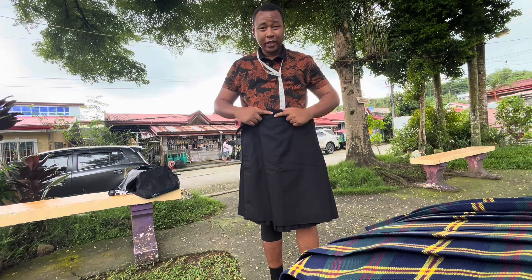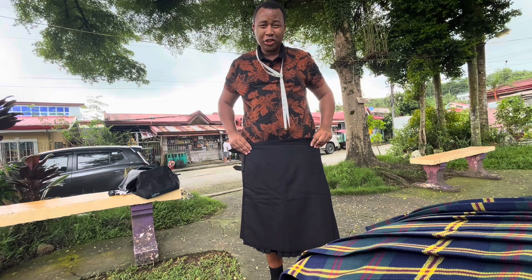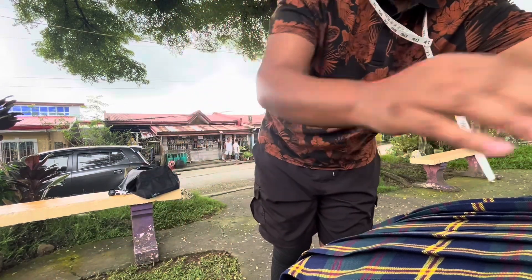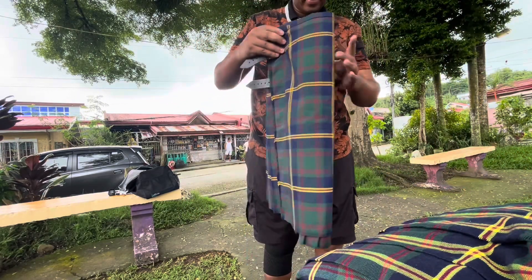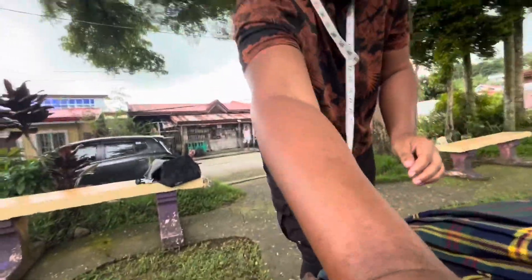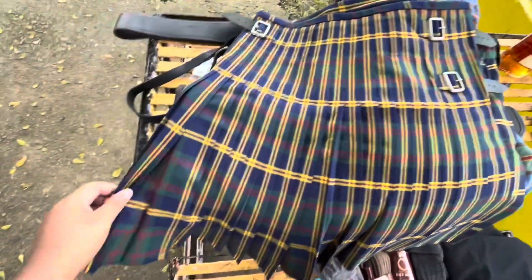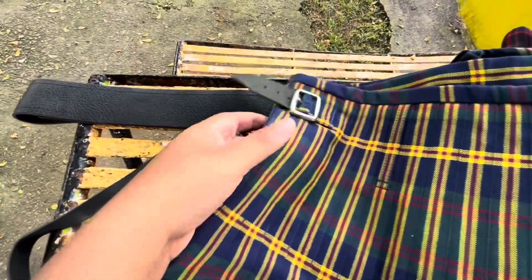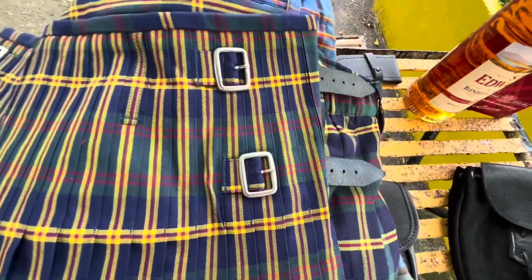I'd like to add that I enjoyed the kilt meeting at around the navel - the true waist - more so than where jeans sit. Looked better, felt better. Here's a close-up since this is a semi-traditional kilt so that you can see it. It's disappointing that I can't wear it, but that's on me - I'm too heavy now.